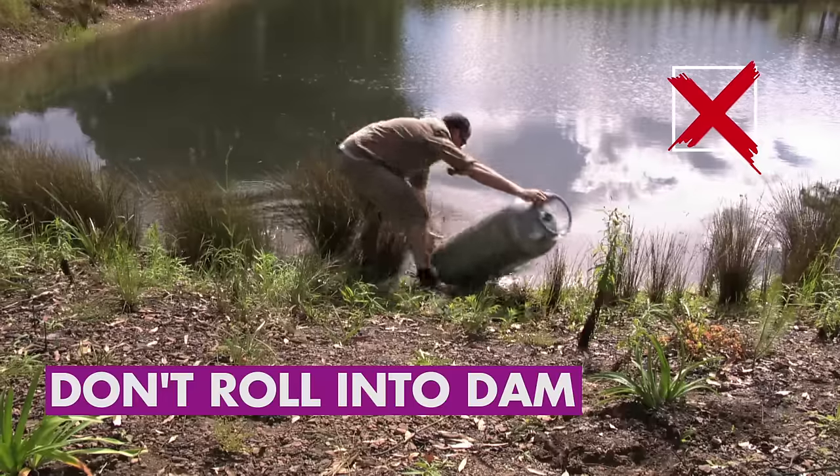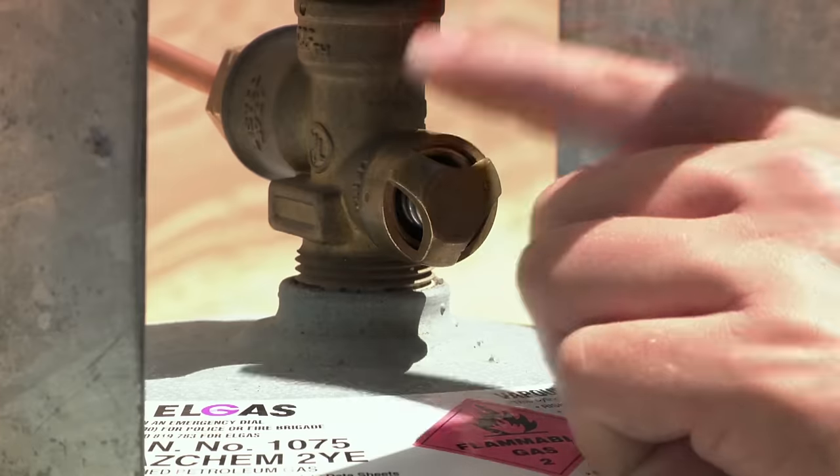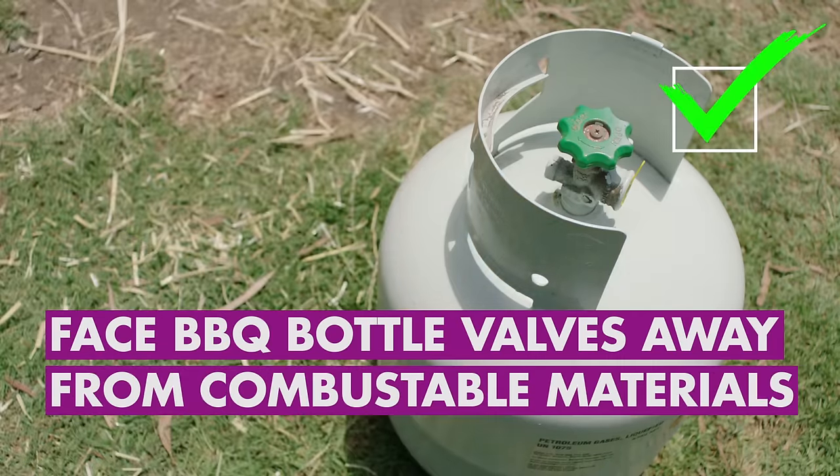Do not lay cylinders on their side, roll the tanks into the dam, or give them to your neighbours. Cylinders have heat release valves — leave them upright, or aim valves safely away from any combustible materials.